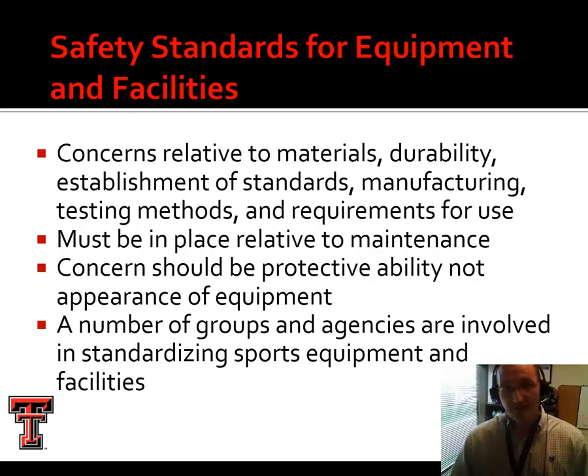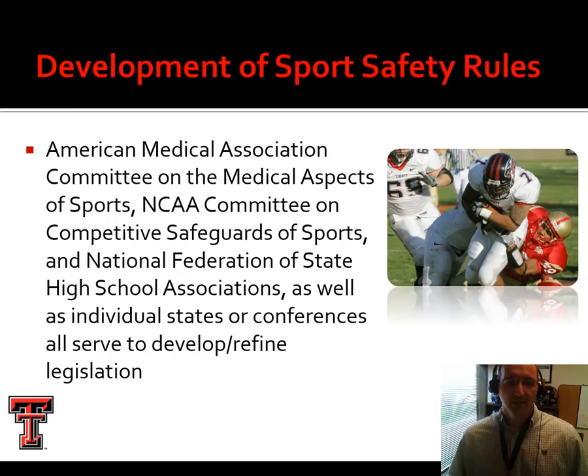The standards work as follows: first, the item needs to be up to standard to begin with, and then it has to be maintained and that maintenance needs to be documented. There are a number of groups and agencies involved in standardizing sports equipment. The American Medical Association Committee on the Medical Aspects of Sports (AMA-CMAS), the NCAA Committee on Competitive Safeguards of Sports, and at the high school level, the NFHSAA also helps develop rules.